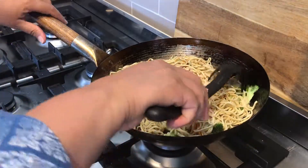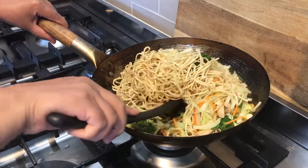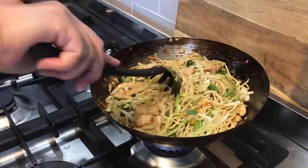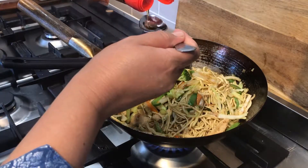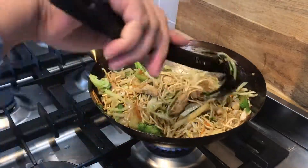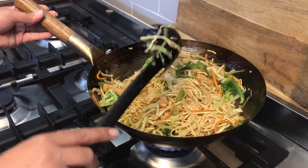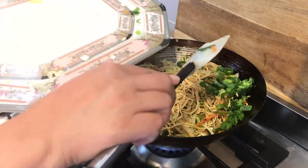Continue cooking your noodles for another five to six minutes, making sure you don't overcook your vegetables — you want them to be crunchy and not soggy. Then we will also add in one tablespoon of sesame seed oil. The last thing to add in is the green part of the spring onion.